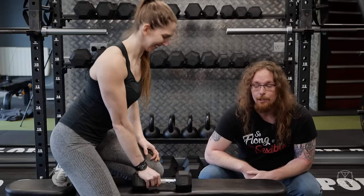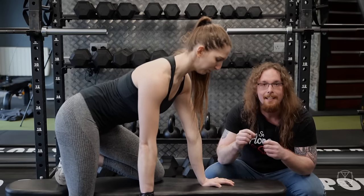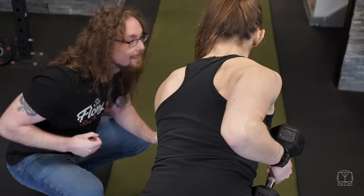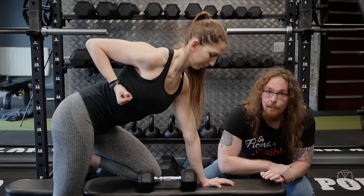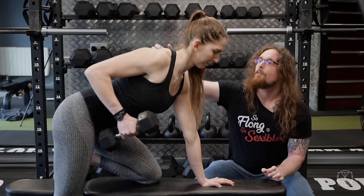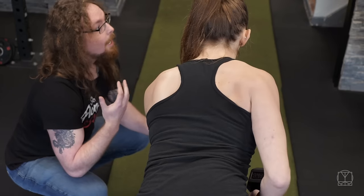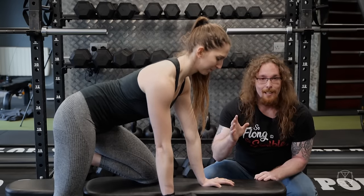Our final exercise is going to be the bent over row — but hold your horses, we're not talking about proper bent over rows. We're in our mobility mindset and we're not going to sacrifice range for weight. If you have a dumbbell and can't get up to the full position you could without weight, get a lighter dumbbell, because we're going to do pauses and we're after that opened-up pec position at the front. Jenny pulls up nice and slowly, really focusing on that middle back position — those rhomboids — and then brings it back down. Make sure the neck is relaxed and the breathing is relaxed.